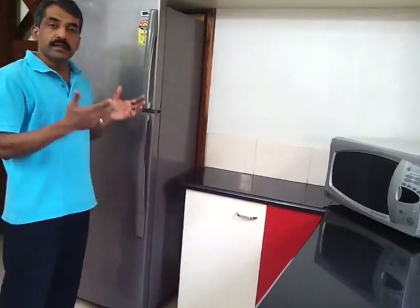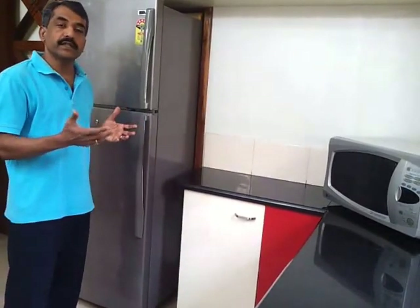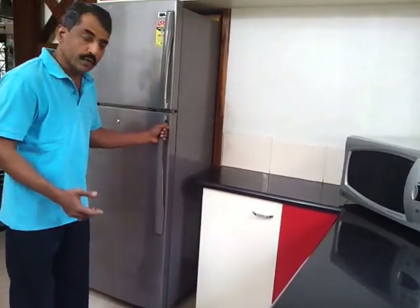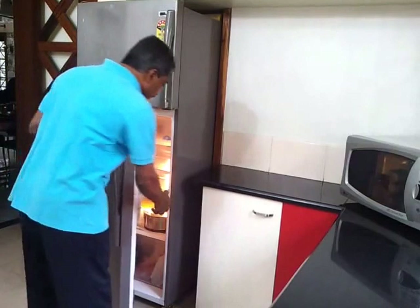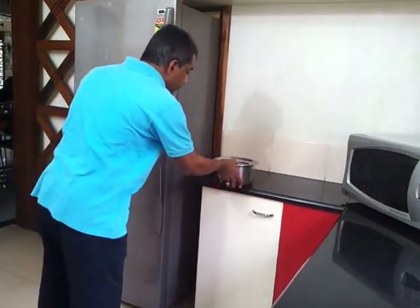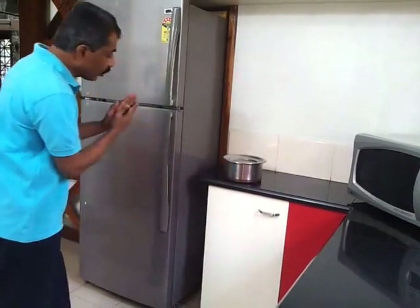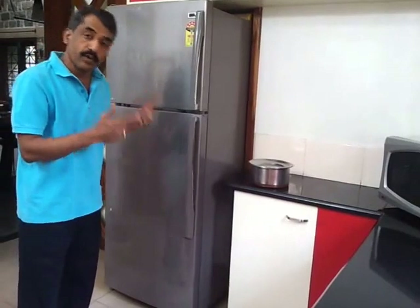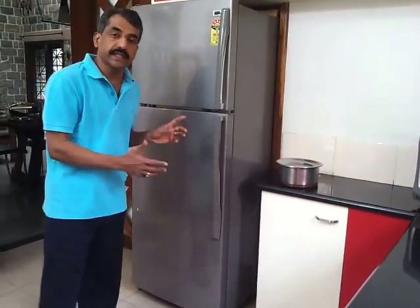A normal person has better control with the right hand and less control with the left hand. To open the door, the left hand can do the job and the right hand can easily take out the stuff inside the refrigerator, where better control is needed. The door opening will be just sufficient to take out the stuff, making it more convenient and saving electricity.